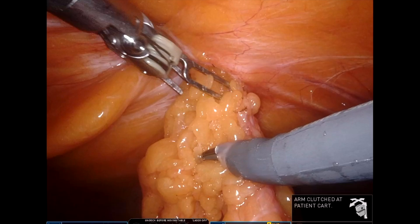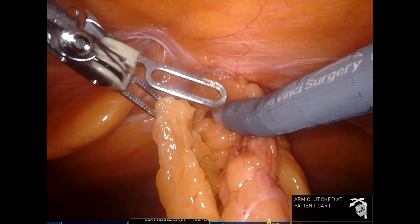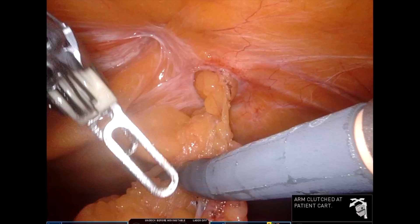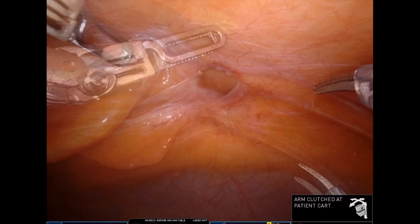After doing diagnostic laparoscopy, we reduce the hernial contents. This step can be performed laparoscopically as well, especially if the content is bowel. I have a fenestrated bipolar in my left hand and a scissor in my right hand.